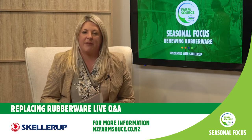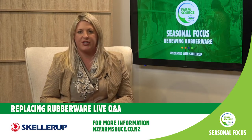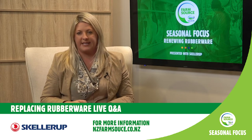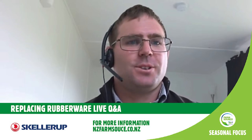Grant, coming to you in the mighty Manawatu — why are we talking about this important linkage between getting your rubberware right and the hygiene issues if the plant rubberware is not replaced? Kevin, what happens if rubberware is not fitted correctly?